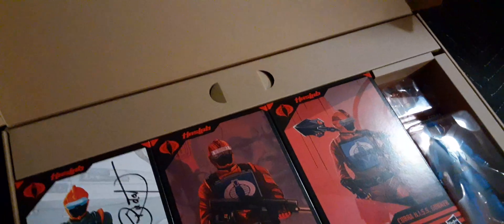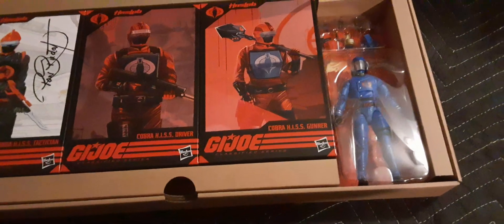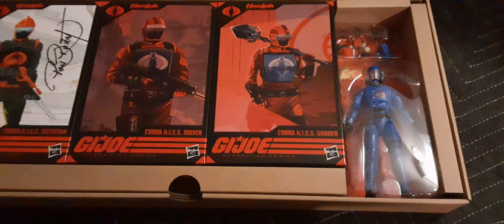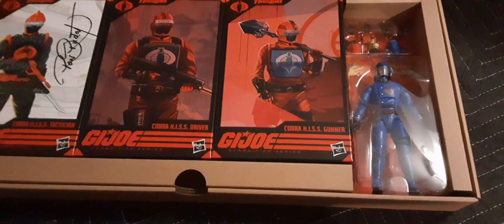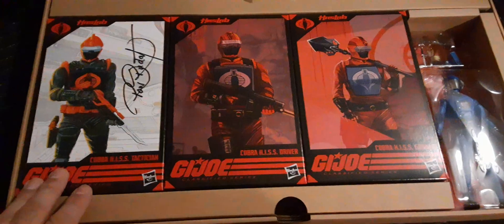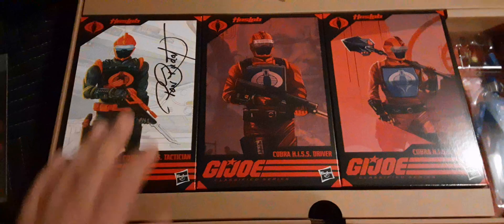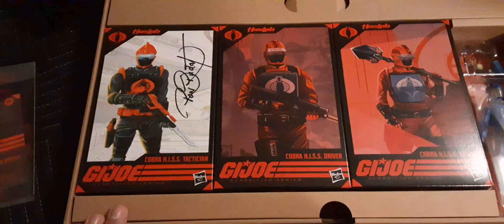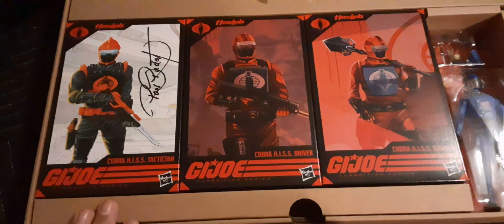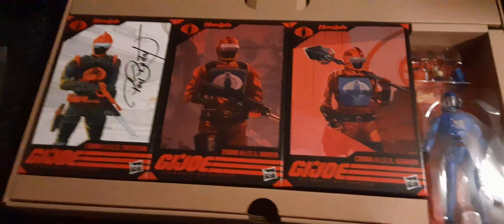Inside we have some stickers, an instruction sheet, and tissue paper covering our boxes. I'm going to keep these because if you take your figures out like me, you definitely want to keep the Hazlab boxes — these are the most important boxes in my opinion of this whole collection. You're going to have the HISS Tactician here with a Ron Rudat signature copy. These are going to be very valuable even if opened. We have the HISS Driver or HISS Gunner, very nicely packaged.